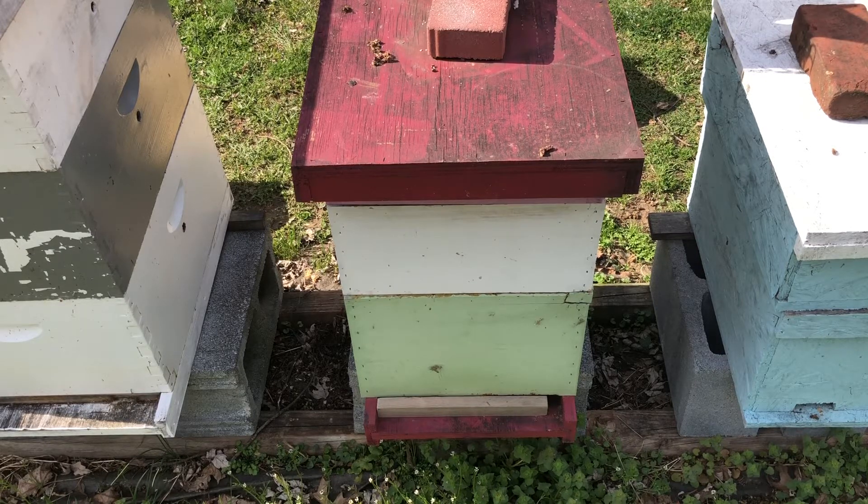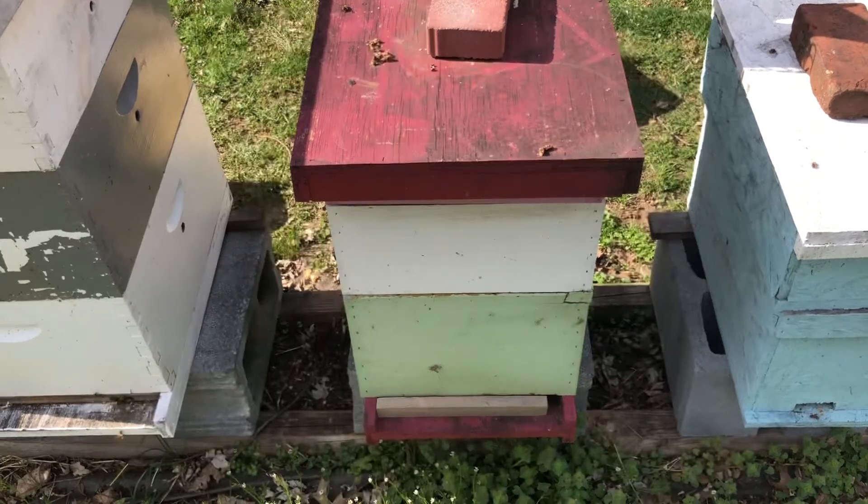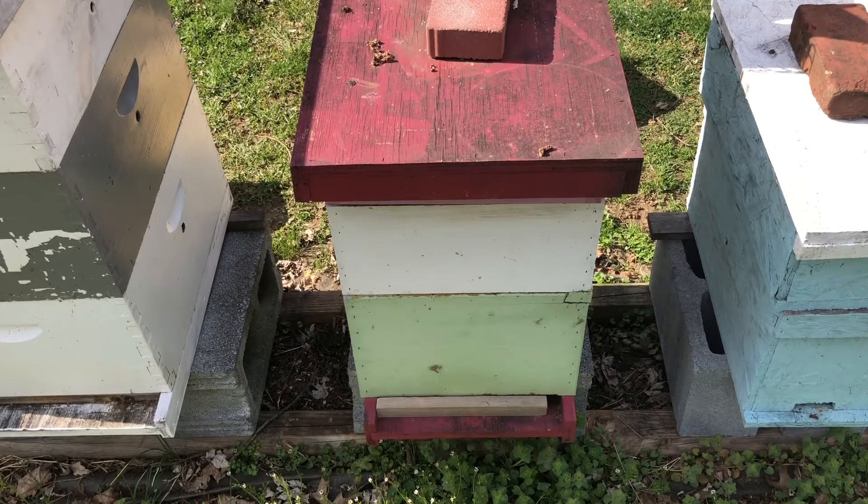Time to do a follow-up on the nuc with the honey super on top. In the last video we installed the nuc and the honey super into this 8-frame. Let's do a quick inspection and see how they're doing.